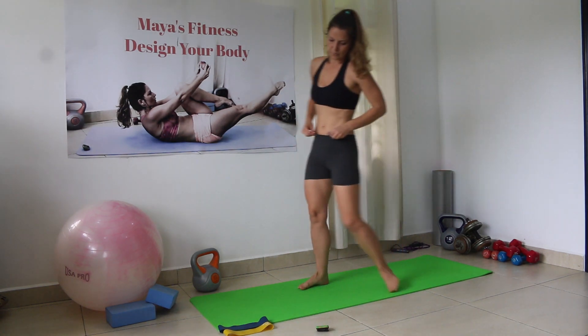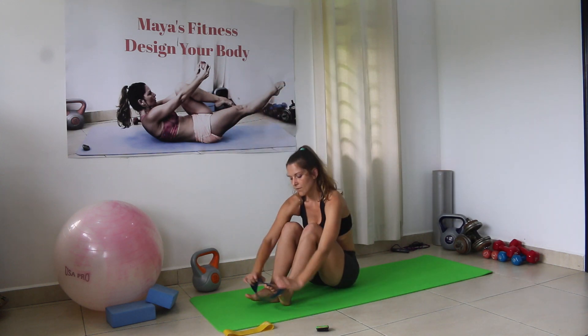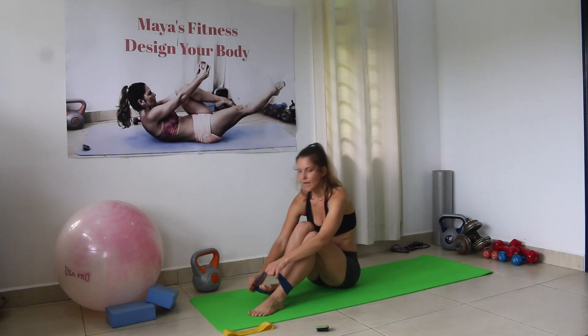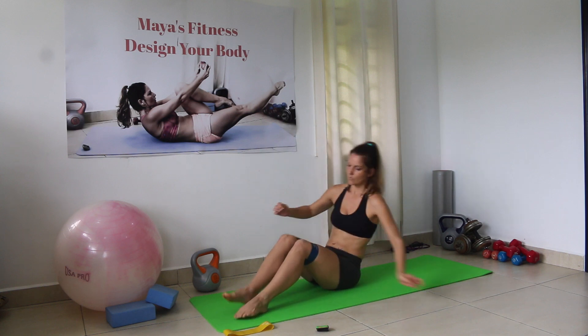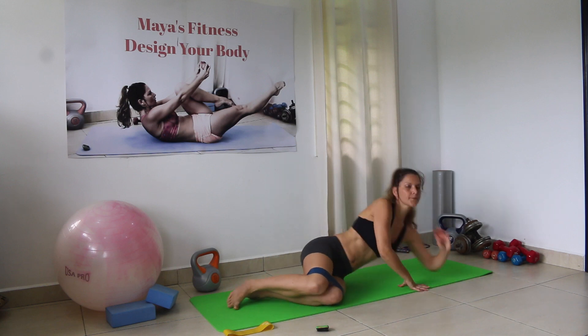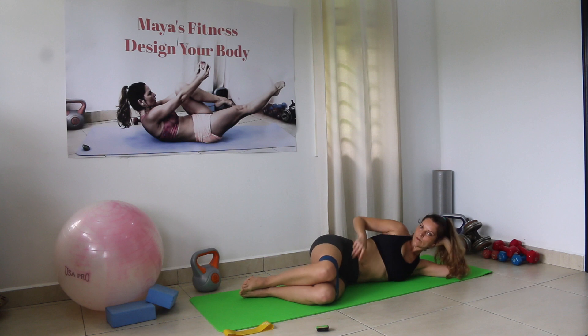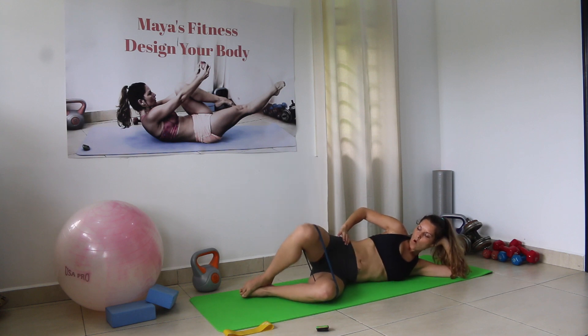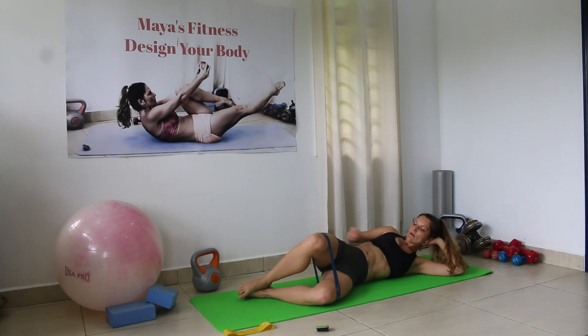Exercise number three: we're gonna go on the floor and choose a medium-sized power band. Place it above your knees. Go on your side, feet together, knees together. You're just gonna open the legs apart, activating the leg that is above and squeeze it when you come up.